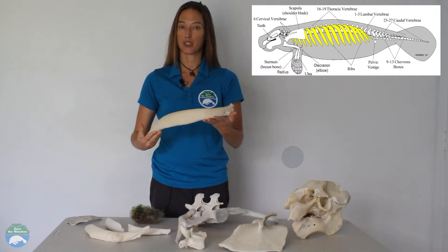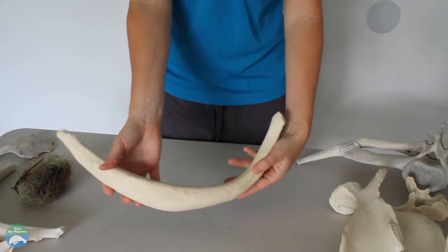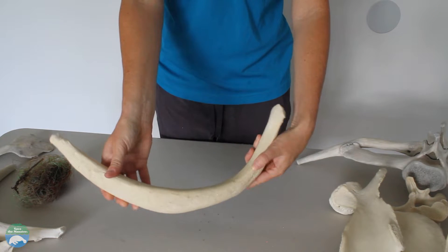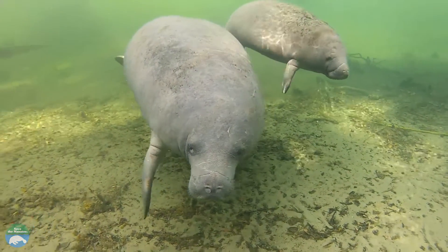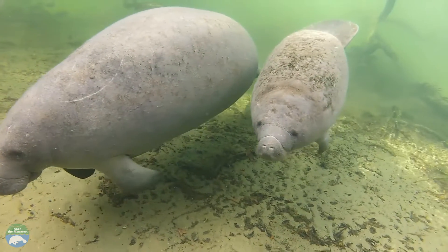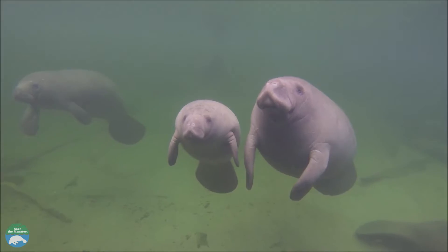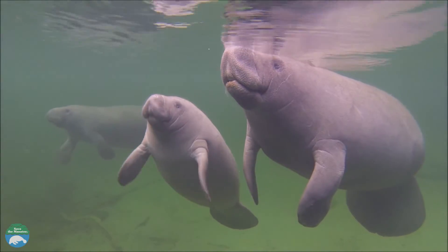This is a manatee rib bone. It is very dense and heavy because manatees do not have any bone marrow. The average adult manatee may weigh between 800 and 1200 pounds, and most of that weight is actually due to their extremely heavy bones and large intestines. Along with the large lungs, the heavy bones help the manatee control its buoyancy in the water.